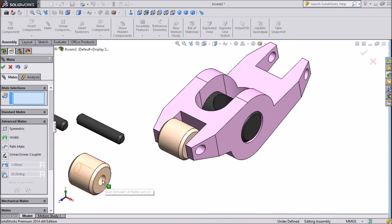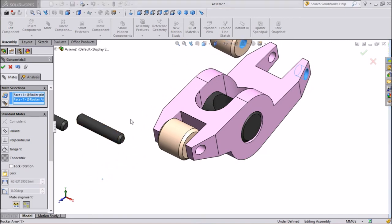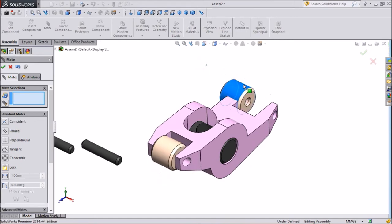Now for this second arm, select the center of this pin and the center of the body. Keep it concentric so this will be on center. Press OK.